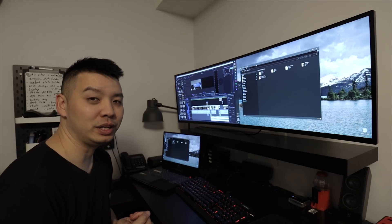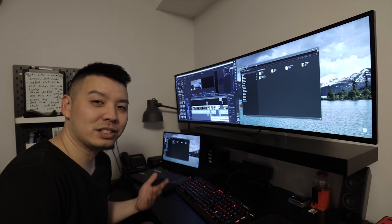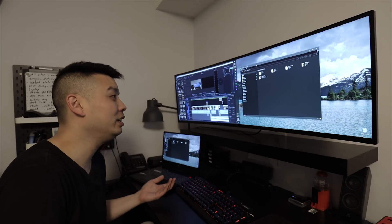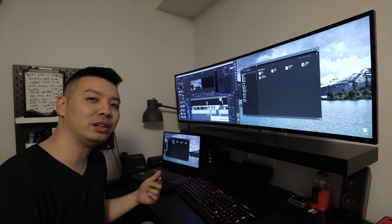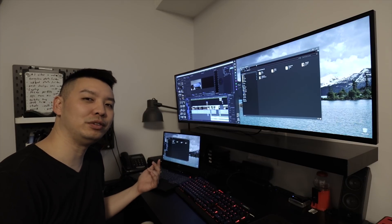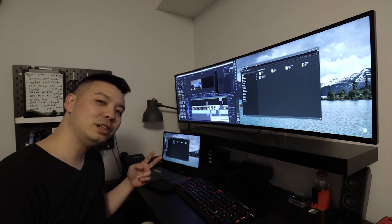All in all, I have to say this monitor is pretty amazing. I would recommend it at the sale price of a thousand dollars Canadian, but any higher than that I think it is a little bit overpriced. I hope you like this honest review. Hit the like button if you liked this video and subscribe if you haven't already. Until the next one, peace!